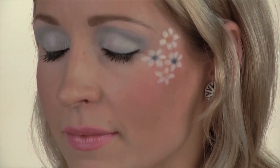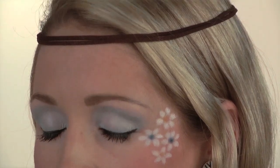Here is your completed retro hippie makeup tutorial. All you need now is your costume and you are set for Halloween. Peace and love.